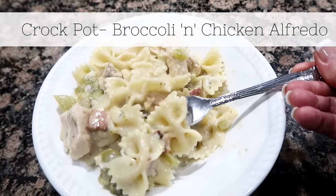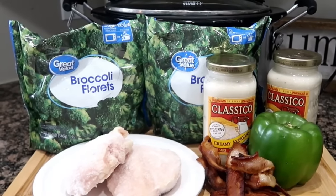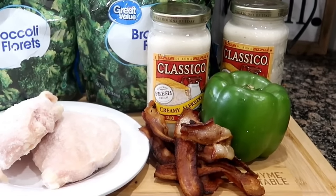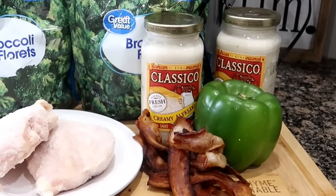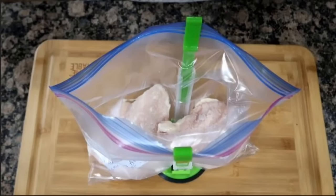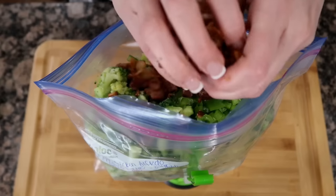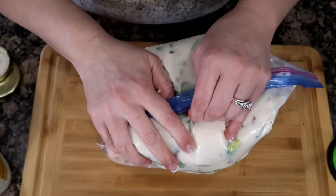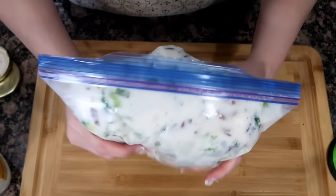Let's make chicken and broccoli alfredo. You'll need two pounds of boneless skinless chicken breasts. From the freezer we'll need two 10 to 12 ounce bags of broccoli florets. From the fridge we'll need one green bell pepper, a half cup of cooked crumbled bacon — that's about five strips — and two 16-ounce jars of your favorite alfredo. To your bag, add your chicken fresh or frozen. Add in your frozen broccoli, then add your diced green pepper and crumbled up bacon. Then pour in both jars of alfredo sauce. Get the air out of your bag, seal it up really good, and give it a good little mush. This is so quick and so easy to put together.